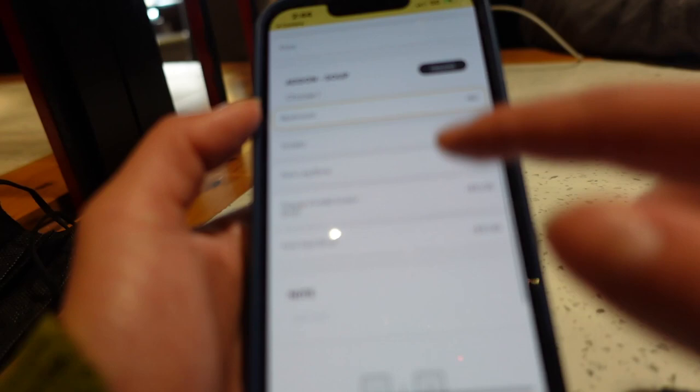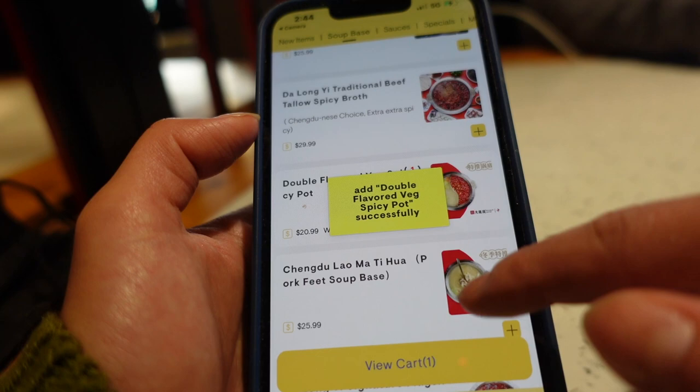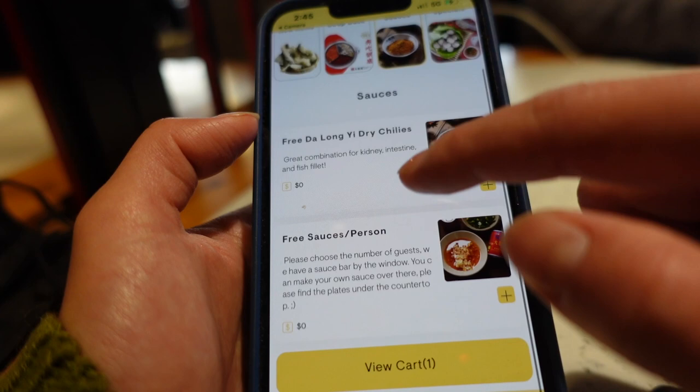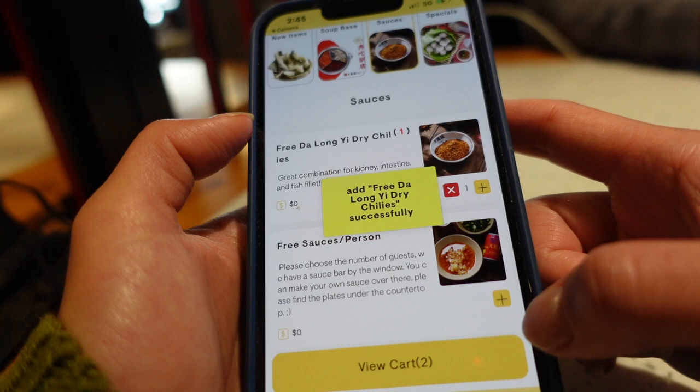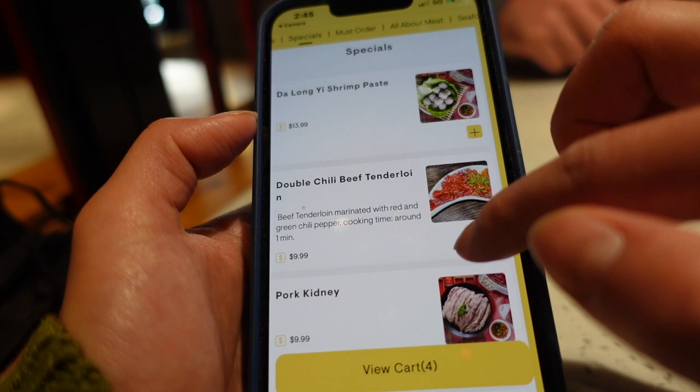So the first thing is to choose the hot pot base. There are different types — you can do the double pot, the triple pot, or just one single flavor. I always do the double: one side is not spicy and the other side is spicy. They also have different types of spicy base. The traditional one uses cow fat, but I don't necessarily like beef fat, so I decided to get the vegetarian oil-based hot oil. The more traditional one would be beef oil.